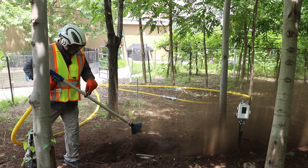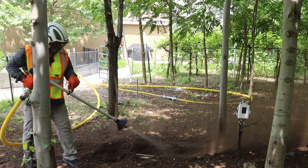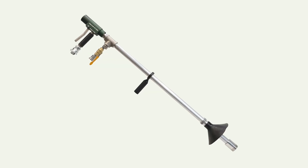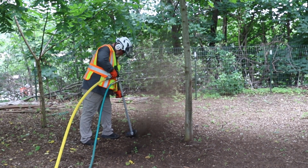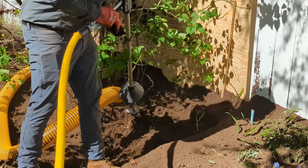When you need to move soil fast without damaging roots, pipes, or cables, you need a better tool. Meet the Supersonic Air Knife from ArborJet Ecologel. It's a flexible solution for arborists, landscapers, and construction crews who need power and precision for complex projects.